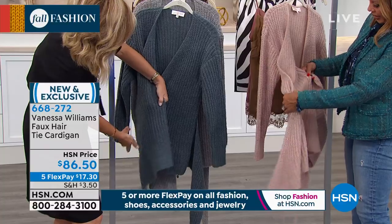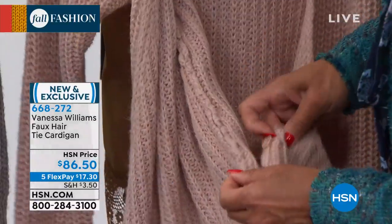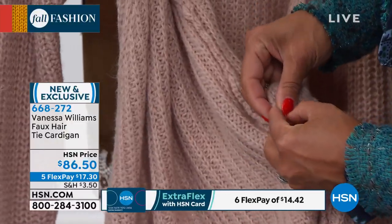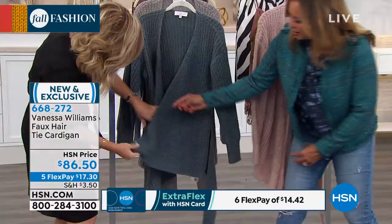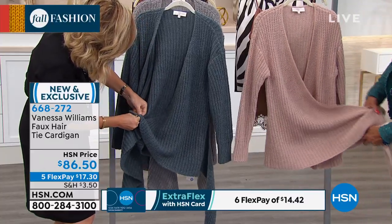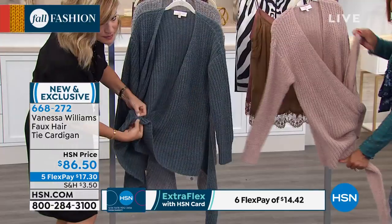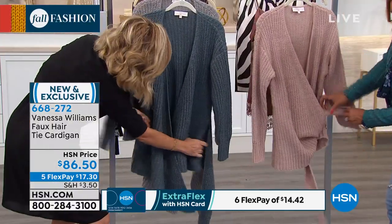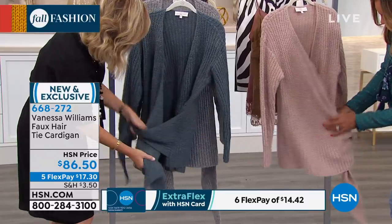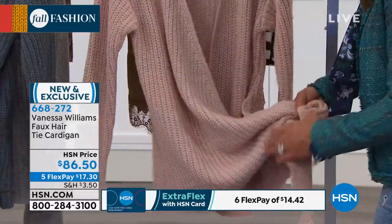It's got a button on the inside — here's your little loop, and you just button it on the bottom and soft tie on the side. See right there, there's the button. And it's nice, you can ruche up the sleeves. Oh, I love this — it's almost like a ballerina wrap. So cute.